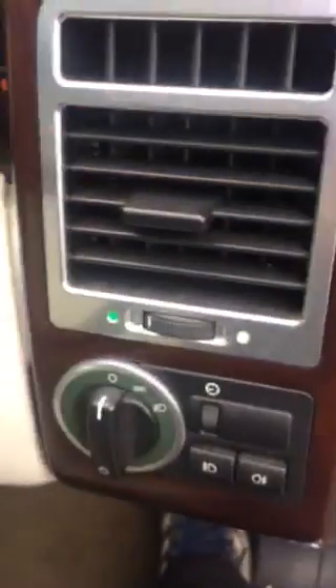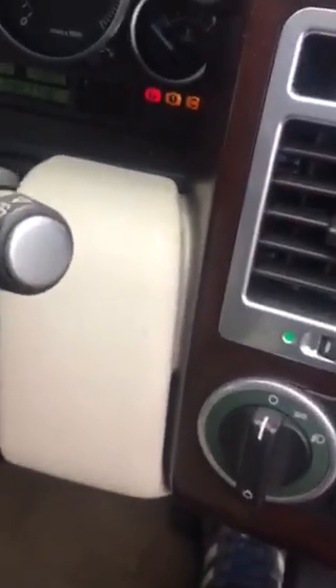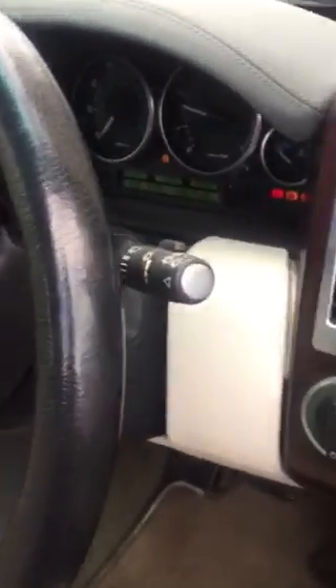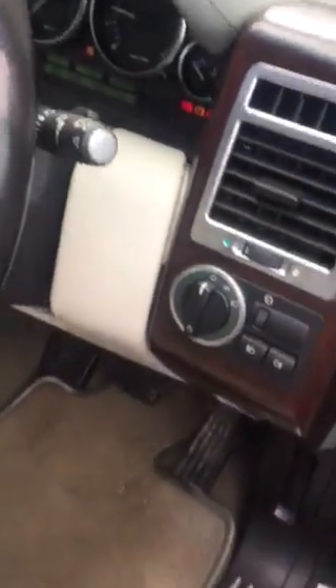There we go. Check for no lights on — there is one light on. Air suspension inactive. That might just be because I disconnected the battery, but I can see it says it. I'm not too worried about that. I'll put my reset thing on there. Anyway, let's look for leaks.